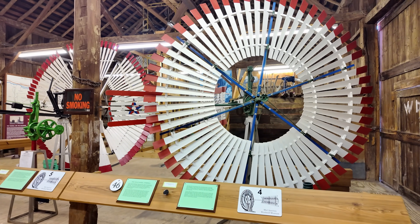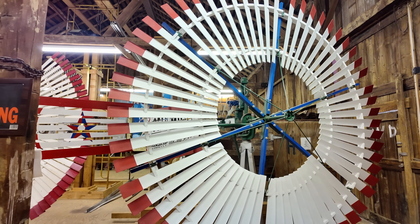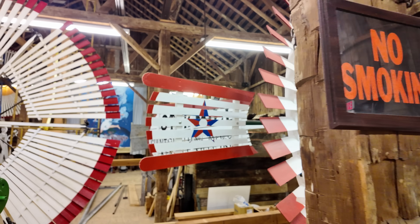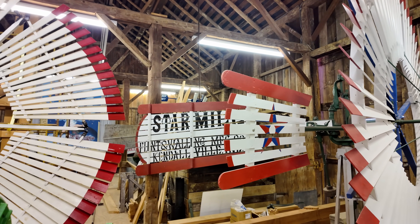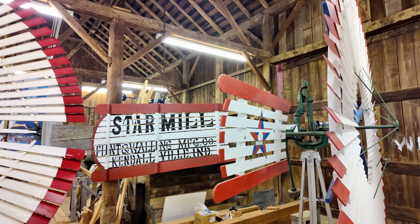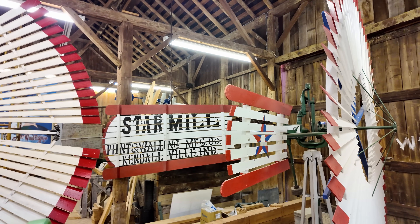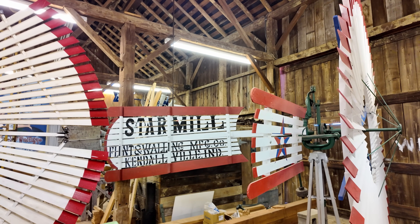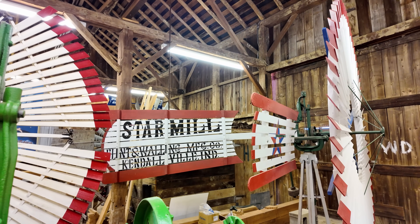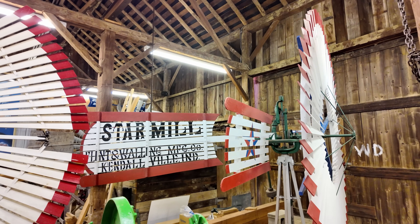If you notice, a lot of these windmills actually have not only the main windmill blades — the big circular area that catches the wind — but they also have often not one but two vanes sticking out the back. In this case, this one has two: one really big one out the back and one little one out the side. The big one out the back is going to trail downwind and keep the windmill facing into the wind.